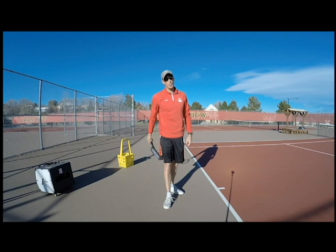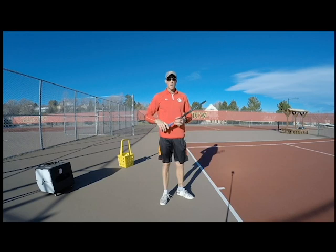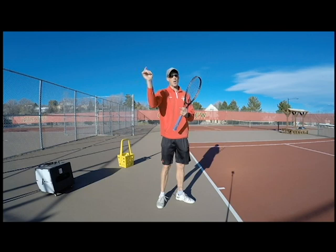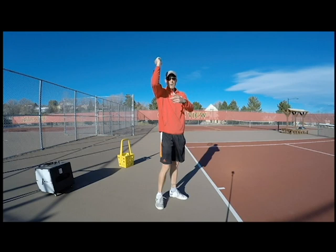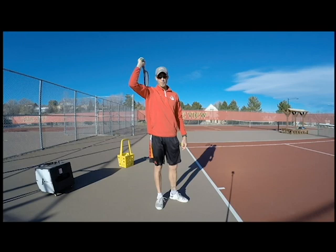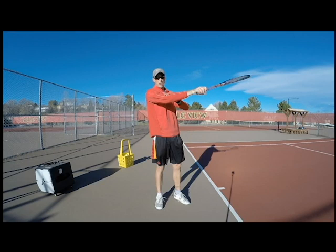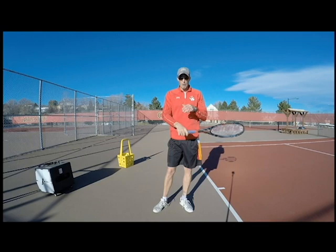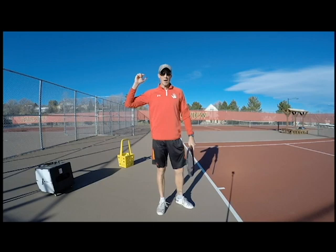The elbow hinge is also important because it's the extension — you want to be able to extend with it. A lot of players don't do that and they just push, which is a pushing motion where the arm doesn't bend, and you lose a ton of power. So I'm going to put my elbow up here and you're going to see that my elbow goes above my head — that's me reaching. I'm trying to get my elbow above my head, or above my eyes at least, so that I'm reaching. That's super important.